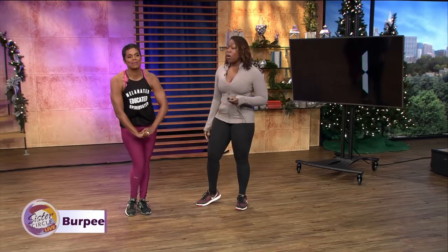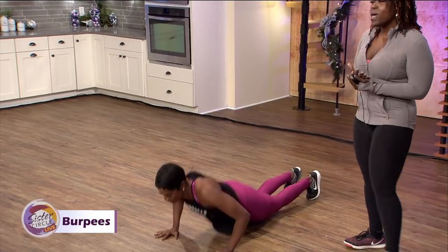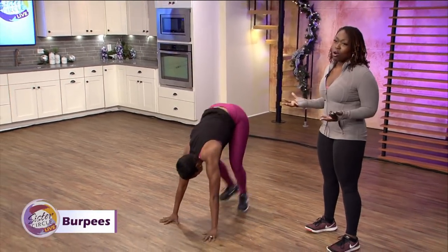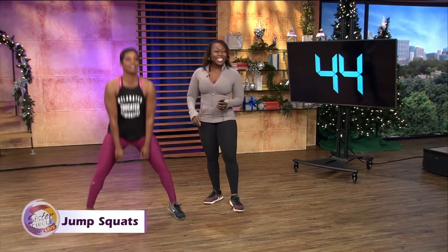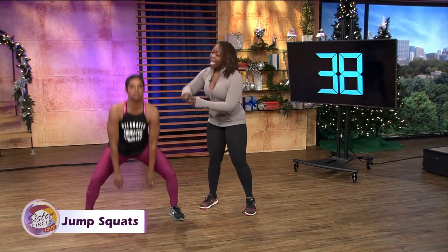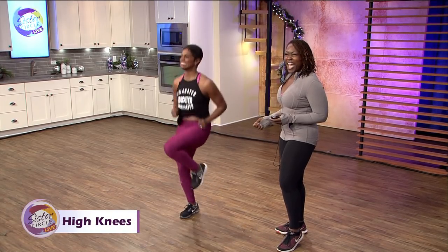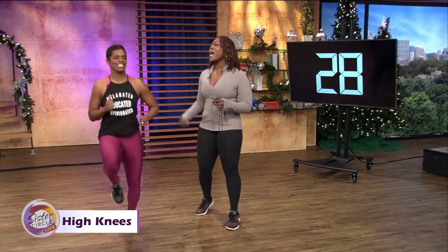This is the last one. Three, two, one, and go — four burpees. During the holidays, guys, we want to make sure that you keep your portions in line and you don't overindulge because it's just too hard to work it off in the gym. Eight jump squats — good, six, five, four, three, and two. High knees — twelve, eleven, ten, eight, seven, five, four, three, two, and rest.